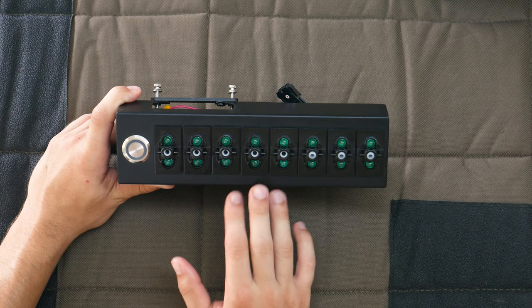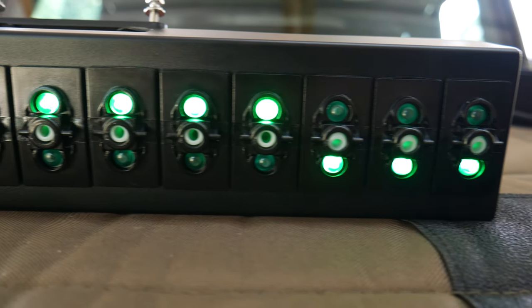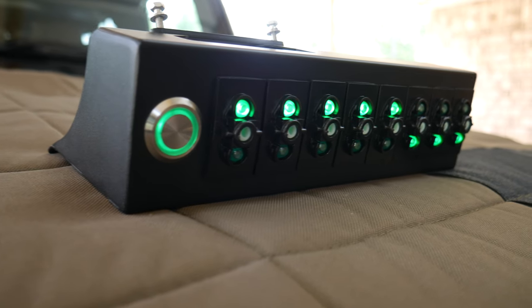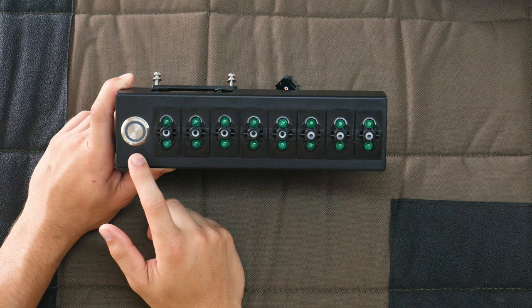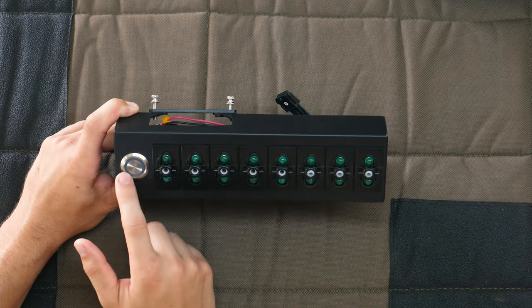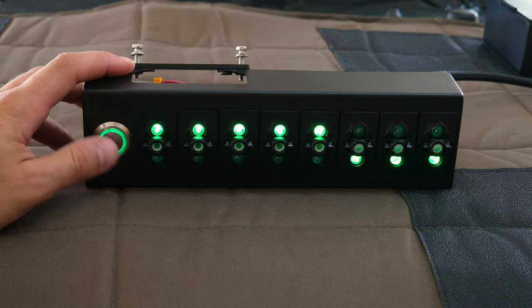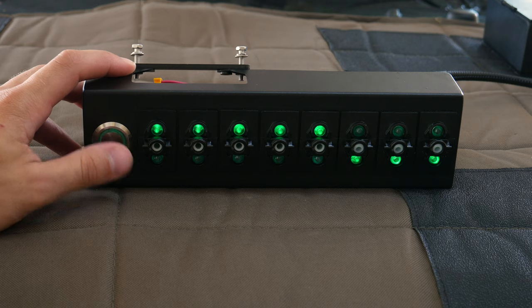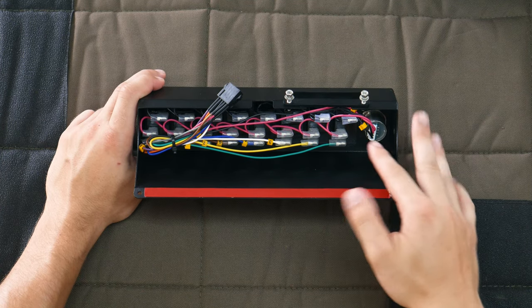Now we can move on to the actual switch panel. Across the front we've got eight on/off rocker switches — these are dual-lit, so there's a light at the bottom that shines when the switch is off and another light at the top that shines when the switch is on. I selected the green option to match the interior light color of my Jeep, but there's also a red and blue option. To the left we have a touch-sensitive button that serves as a master switch — it doesn't have a physical moving part, it just detects when your finger's touching it. Tap it once and it turns the whole system off or on; hold it down and it dims the switch panel lights from 100% to about 50% brightness.